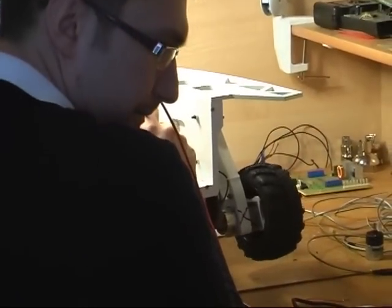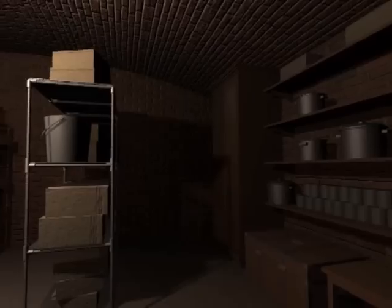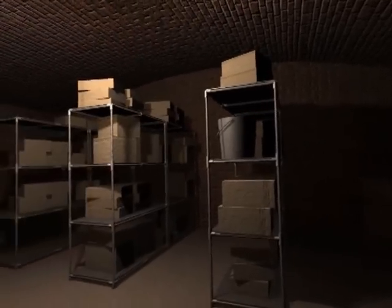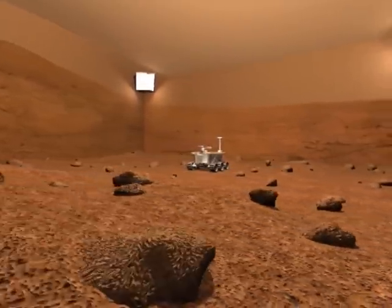We are transforming this robot into a smaller version and we want to set up the remote Mars yard. It is going to be placed in our basement. We will build a simulated Mars surface and place several small rovers that will operate there remotely.